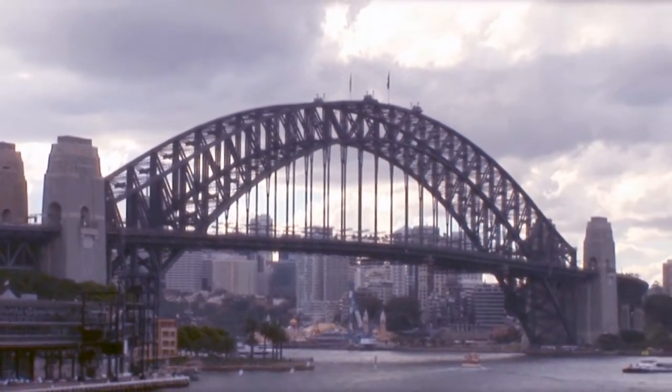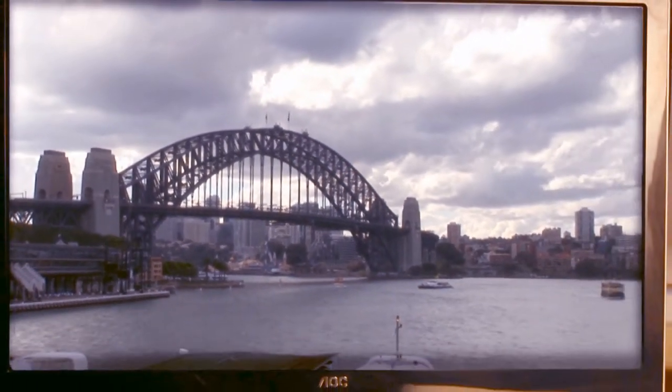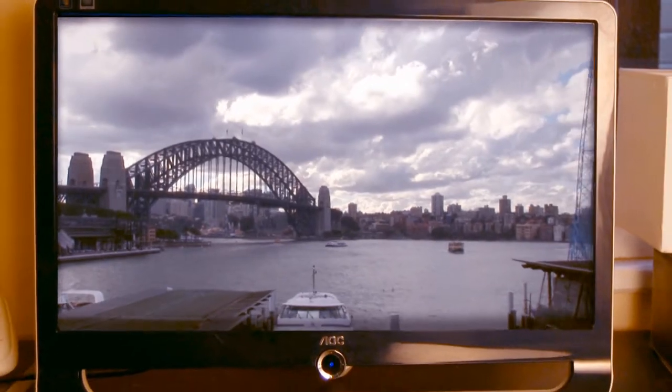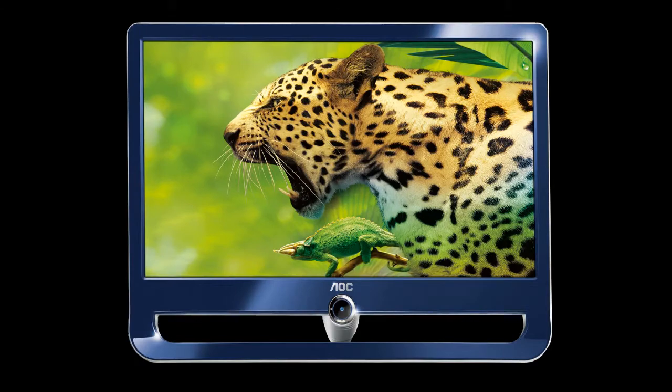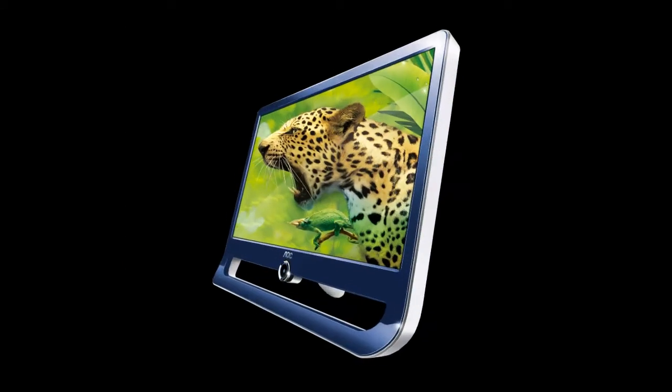In the competitive world of LCD monitors, it is a huge challenge to stand out from the competition. The AOC IF-23 makes its mark not only from its outstanding features and image quality, but also by its unique design.